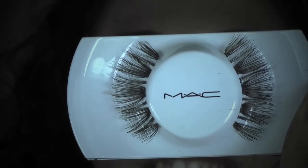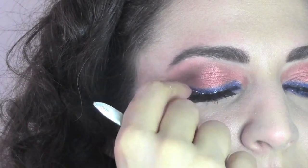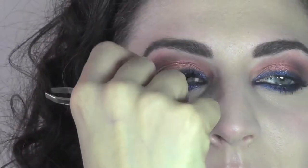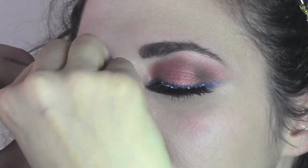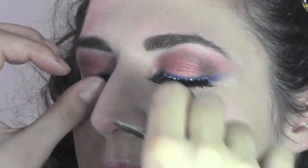Now we're going to apply some falsies. I'm using number 48 from MAC, which are the most popular selling lashes because of the effect they give. You can see now how beautiful Claudia's eyes look when she opens them. I'm using some duo glue to apply them.